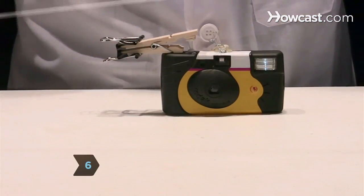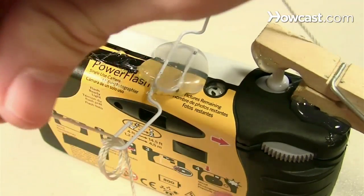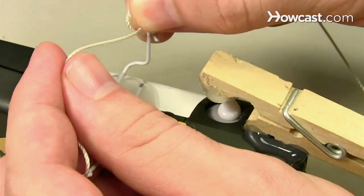Step 6. Position the camera about a foot down the kite string from the kite. Wrap the kite string around the overhanging end of the flat paper clip, then bend the edge of the paper clip around the string to secure it. Repeat with the kite string and the 90-degree paper clip.